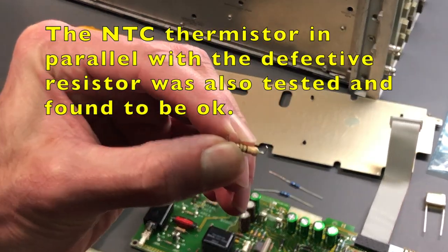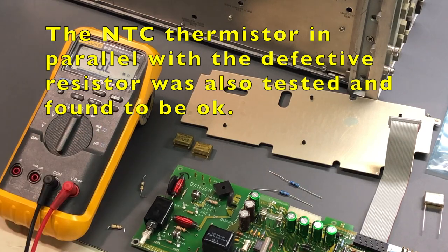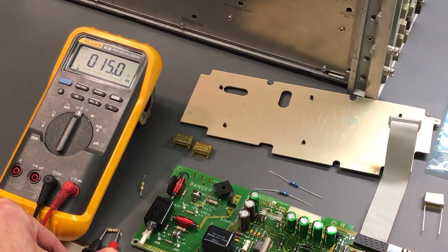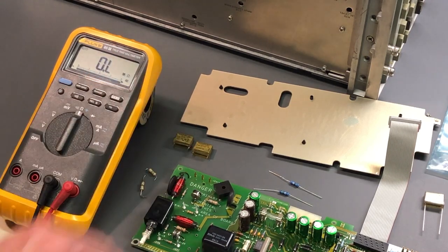This is the other 15 ohm resistor across that other NTC thermistor - it does check OK, but I'm going to replace it just because it's probably been stressed over the years of use. You can see it measures spot on 15 - 14.9, 15 ohms. No issues with it, but easy enough to just pull it off the board and replace it.